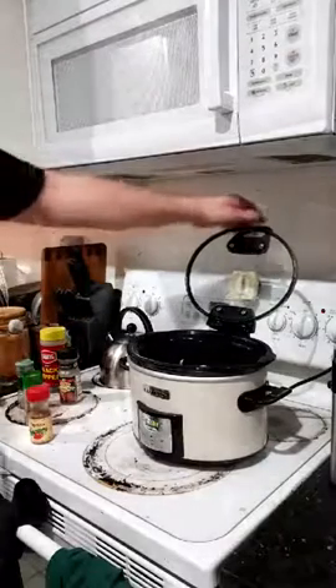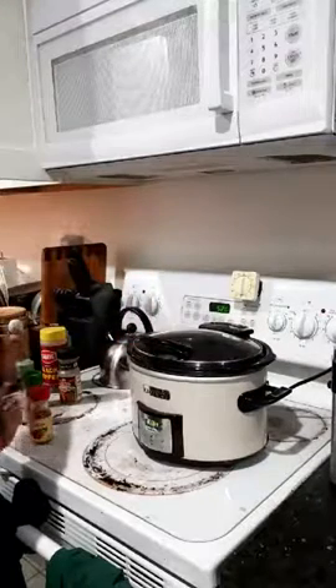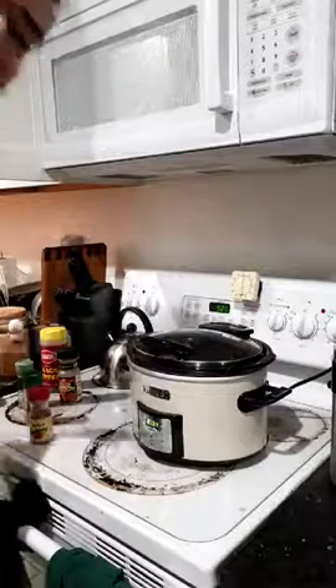Seven hours and 54 minutes and we'll have dinner. Like I said, very easy, very low maintenance. Just let it cook, and I'll see you guys next time.